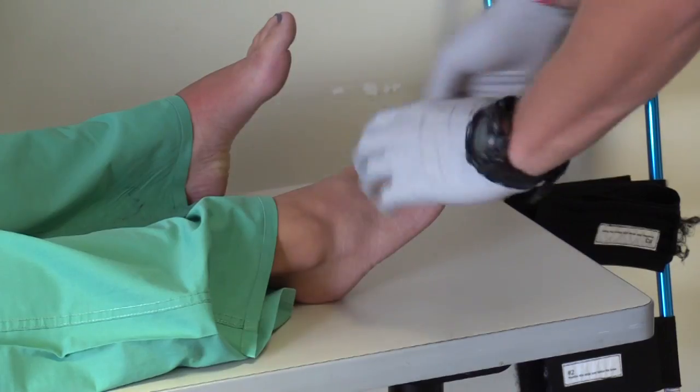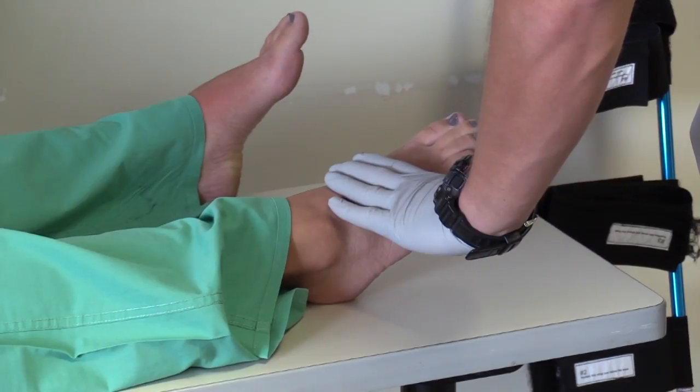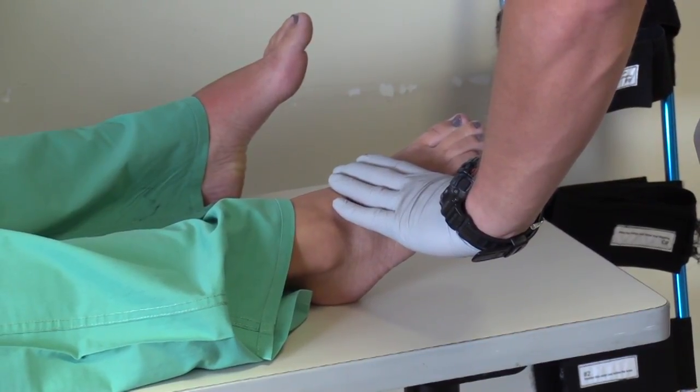Then, I need to assess for the signs of a closed mid-shaft femur fracture with no hip or pelvis involvement. Then, I will assess the pulse, motor function, and sensation in the distal injured extremity.